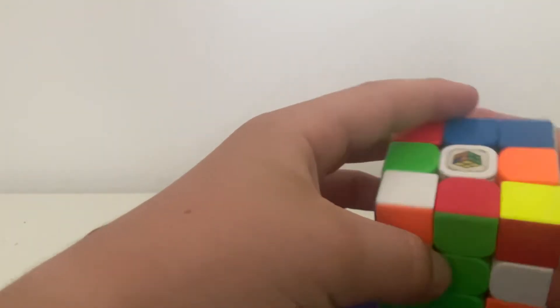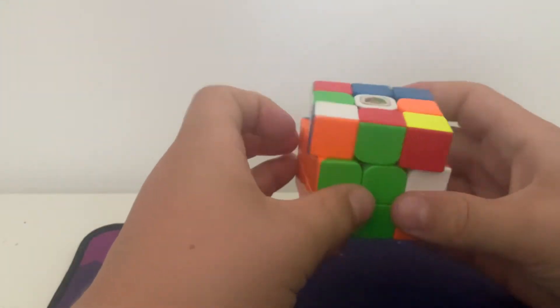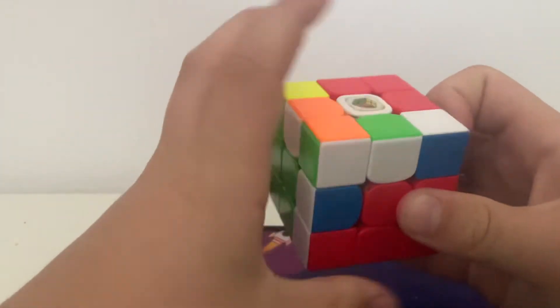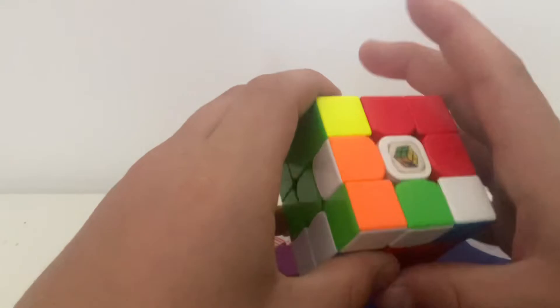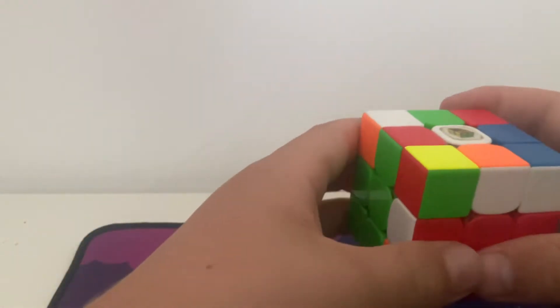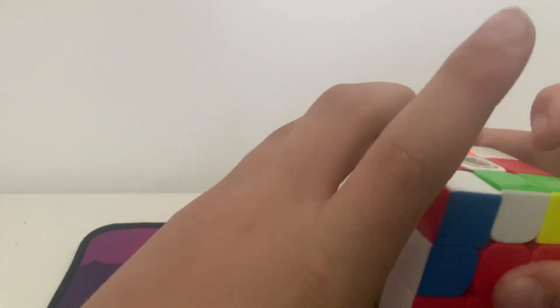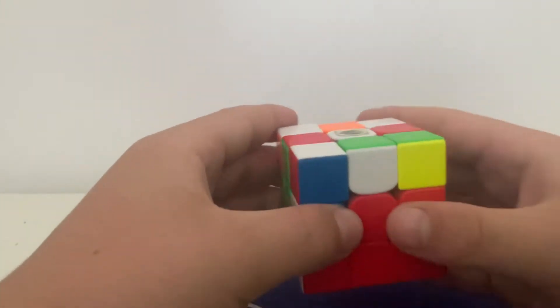For this F2L case, you see these two pieces. People would usually solve it like this: rotate and put it out so it looks like that, or rotate again and take it out. So these two go in.